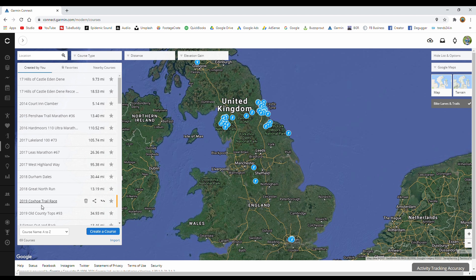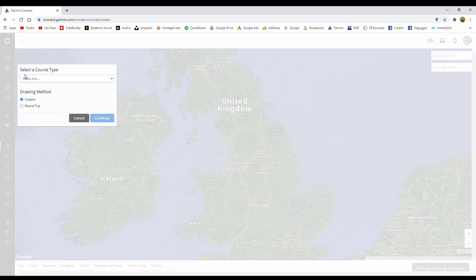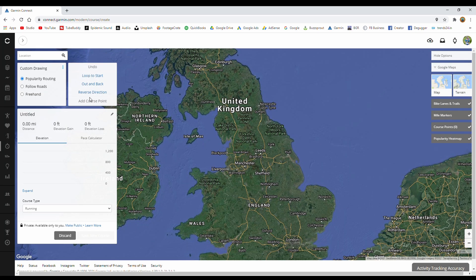To the left there is a list of courses I've previously created — we just ignore those. Go to the blue button and press 'Create a Course.' You'll then be asked to select a course type; for this purpose we're going to do Running, then continue. This brings up your course section where you can rename it.